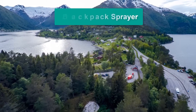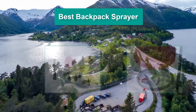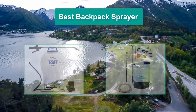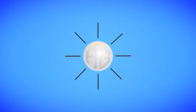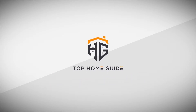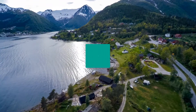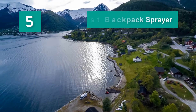Hello guys, welcome back to Top Home Guide. Today I am going to talk in this video about the best backpack sprayers that you should buy. Let's get started. Top 5 Best Backpack Sprayers.